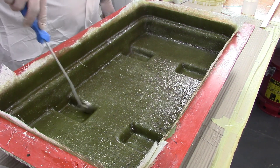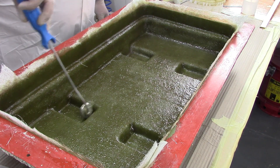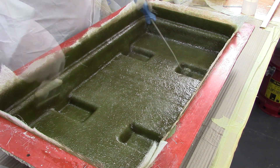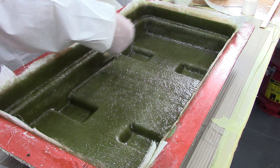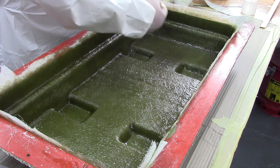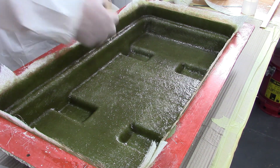Also, you don't have to mix all the resin at once. You can break it down into easy to manage quantities, especially for larger projects. Once your last layer is fully wet out and consolidated, follow on again with the brush just to tidy up and flatten any protruding fibres, and leave the resin to cure.